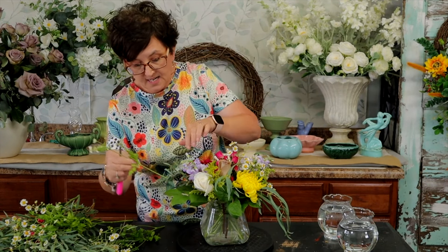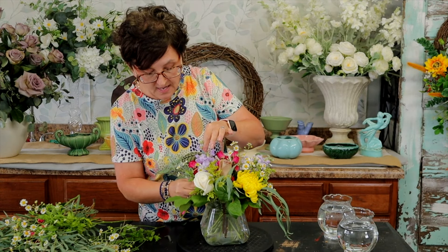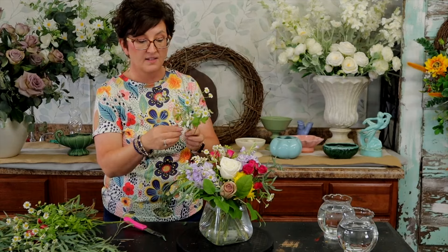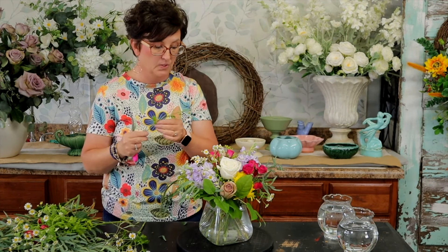Now there is another filler in the aster family called Monty Casino Aster. It looks a whole lot like chamomile — the blooms look like chamomile — but the only difference is Monty Casino Aster has a very rigid stem, versus chamomile which has lots of movement. The chamomile kind of comes on little stems that shoot off, while Monty Casino is real straight up and down, a lot like the solidago. But it does have the same little daisy-like blooms on it.